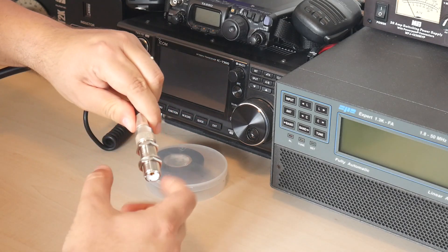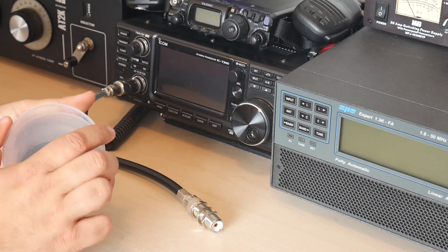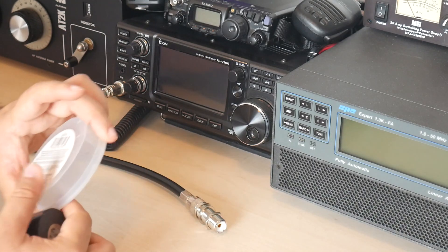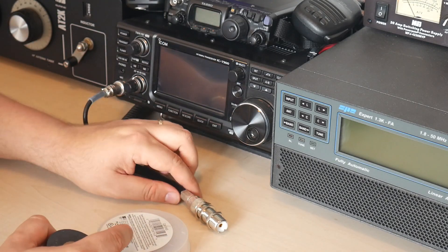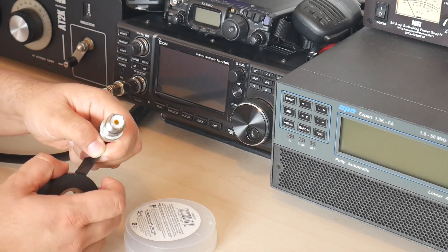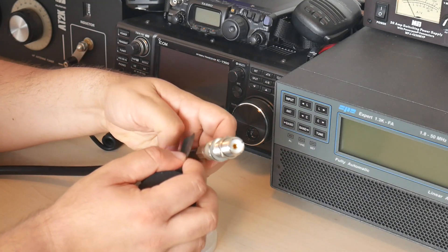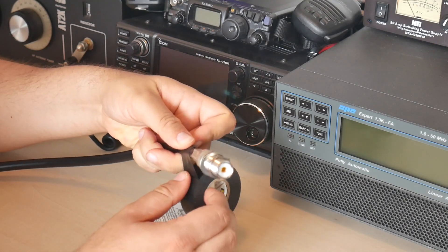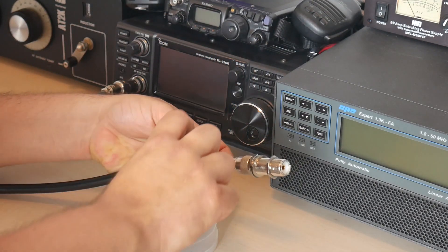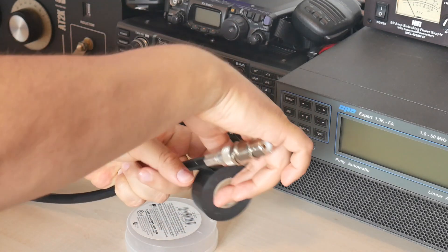When you have a good connection — and I mean mechanically good — you get your tape. I use the 3M Super 88 tape, but you can use a cheaper 3M tape, but not the really cheap one. Use good electrical tape for this; it will last you longer. First you need to put a layer of tape starting from below where the connector begins, and you make sure you lay it on top of itself so it can seal with itself properly.